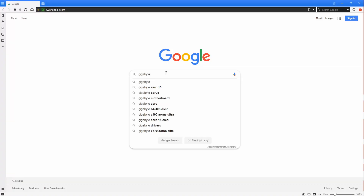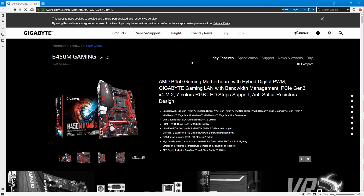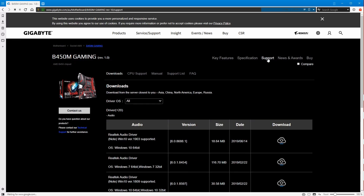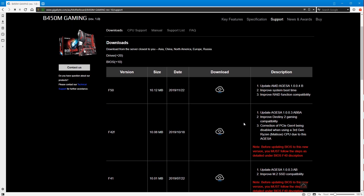The first thing you'll need to do is check your motherboard's support page. In my case it's the Gigabyte B450M Gaming, so type the manufacturer and model number into Google and it should pop up in the first few results. Click on it, go to the support section — support seems to be the common theme across all manufacturers. Then scroll down to the BIOS section and take note of the very latest BIOS. In the notes column in red you may see important instructions, such as needing to upgrade to a specific version before proceeding further.